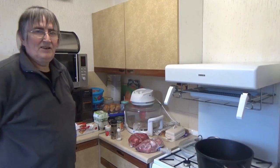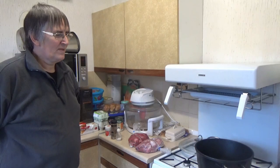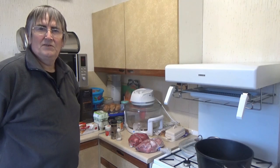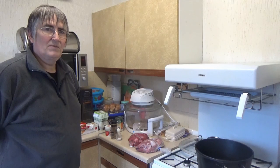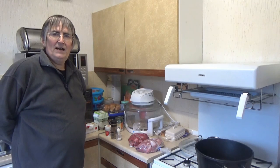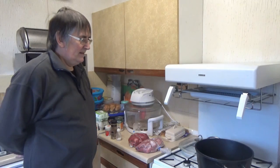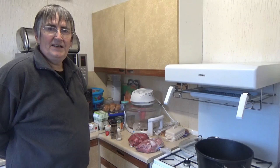Good morning folks. I know one or two of you have asked about my cooking videos and I thought I'd actually done one of these, but I've just had a look on my playlist and it appears I haven't, so if I have, I apologise but I can't see it. Anyway, what I'm going to be doing today is goulash.